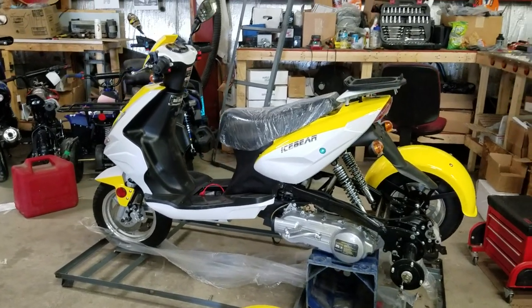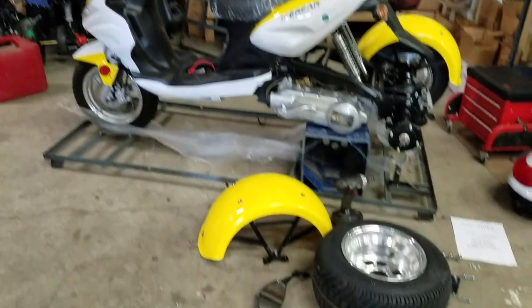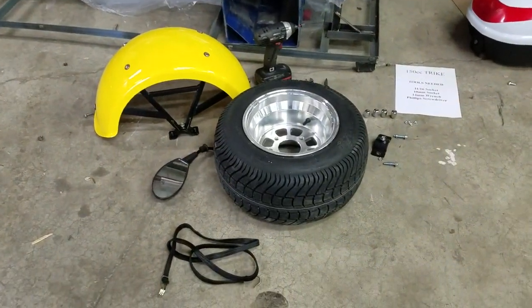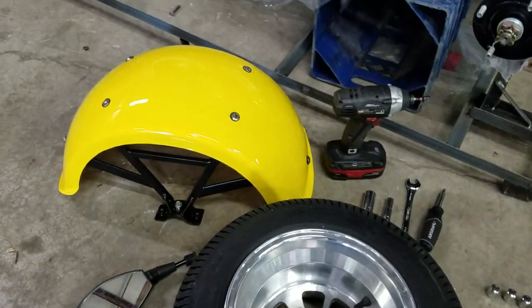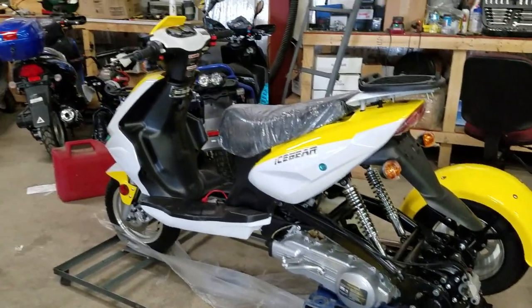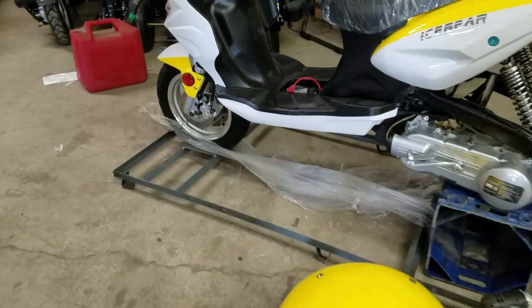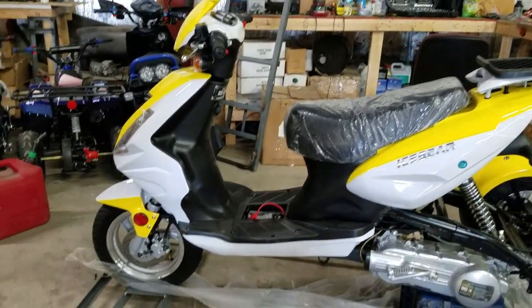Introducing the 150cc trike scooter from SaferWholesale.com. What we're going to do here today is assemble and show you how to put your trike scooter together. When you receive the scooter it's going to come in a crate and you'll have to take it out of the crate. We already did that here in the video as you can see.